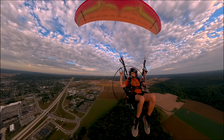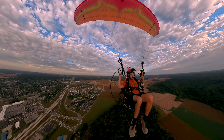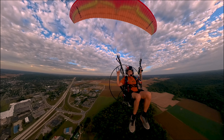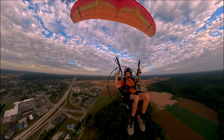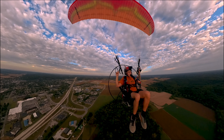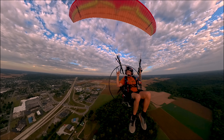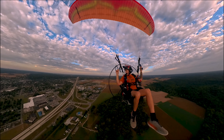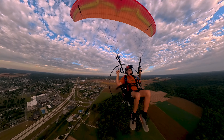I had a Ricoh Theta Z1 forever ago and I really wasn't impressed with that. But this little guy — it's powerful, really powerful. It's an awesome tool to have for fun and for business if you're a photographer.